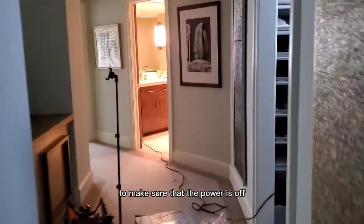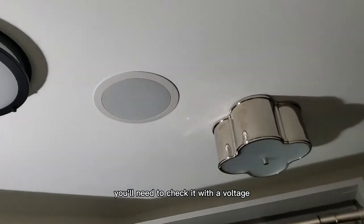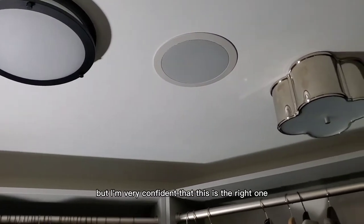If the light fixture is completely dead, you'll need to check it with a voltage pen to make sure you got the correct breaker. But I'm very confident that this is the right one, so I'm going to go ahead and get started with removing the old fixture.